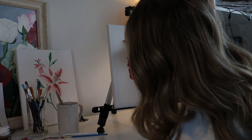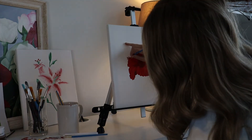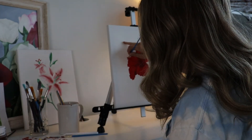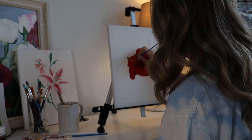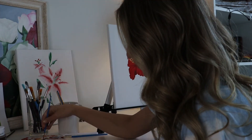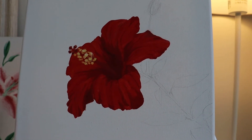I'll see you next time. Bye. And that's how you paint a hibiscus flower. Hope you enjoy.